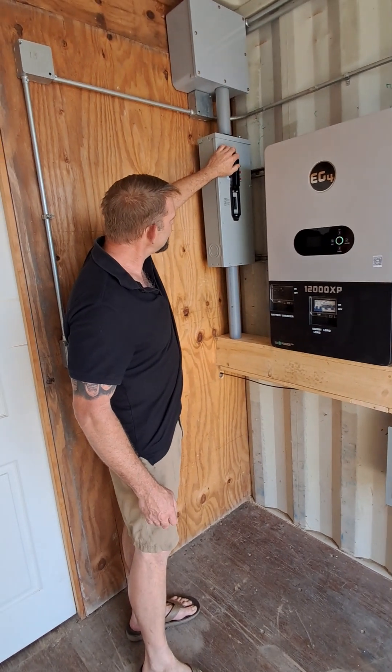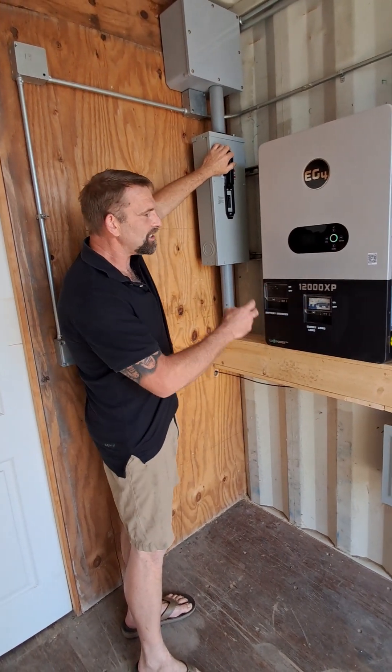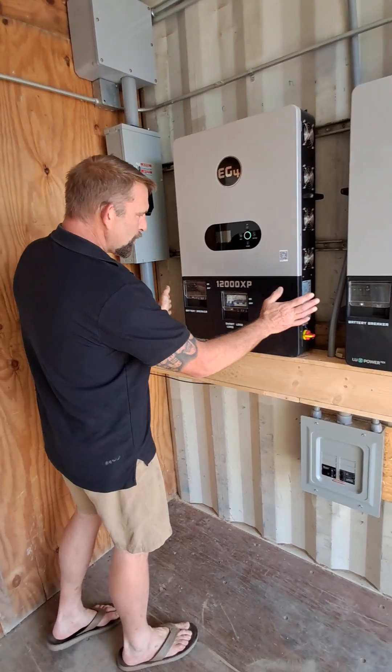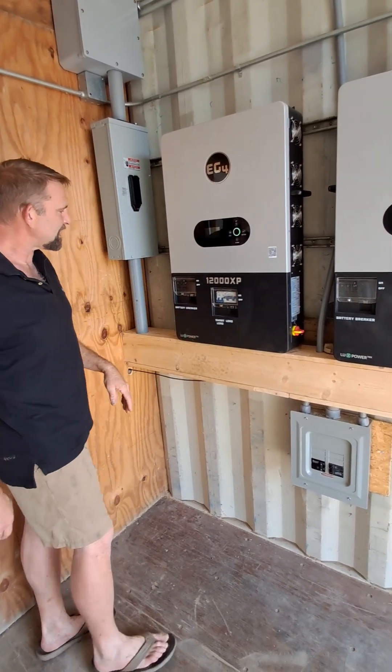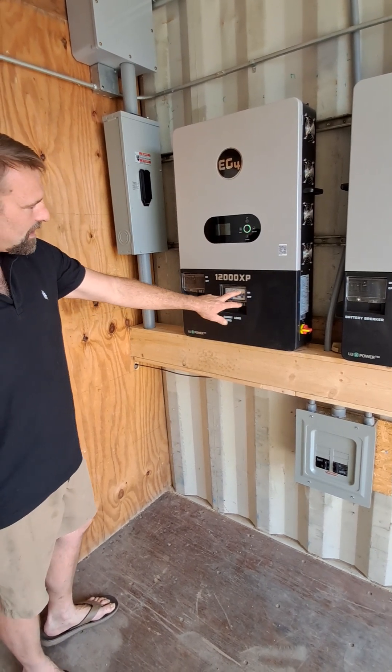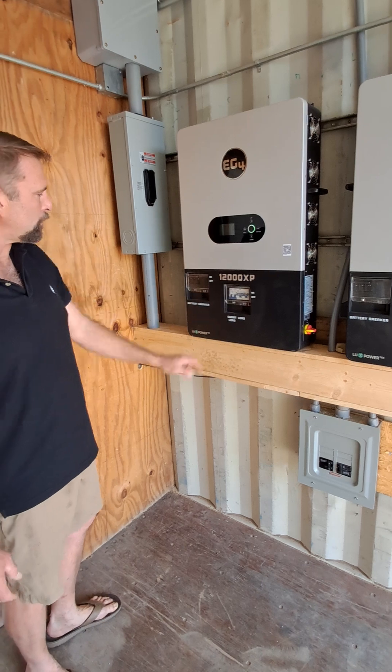Over here we have a 200 amp disconnect. Basically each inverter has a 200 amp service line coming in. We don't want to pull off the panel because of operations and things of that nature. But we do have a 200 amp service on this side with a 50 amp double pole for the AC output over here.